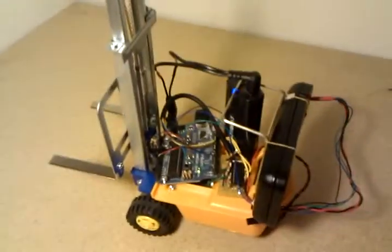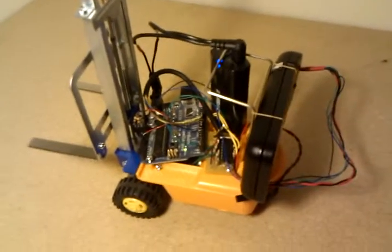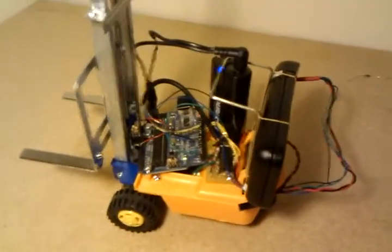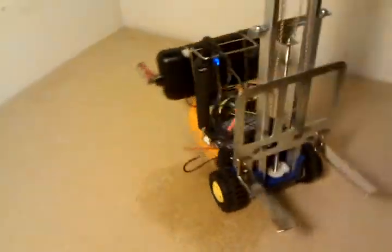Hi guys, I just thought I'd show you my H-Bridge based Cellbot. So let's make sure it actually runs. As you can see,